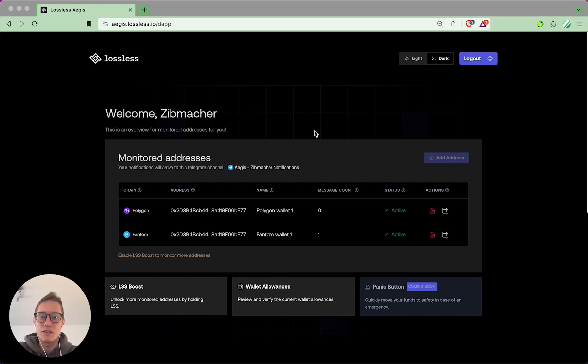Hello everyone and welcome to an Aegis Dapp tutorial. In this tutorial you will learn how you can monitor up to seven wallets on Aegis Dapp.